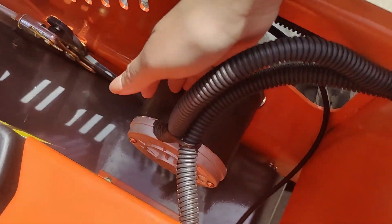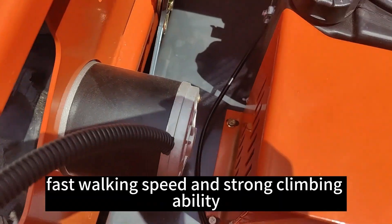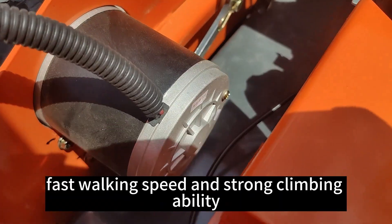This is a working motor — 24V, 1000W. It provides strong power, fast working speed and strong climbing ability.